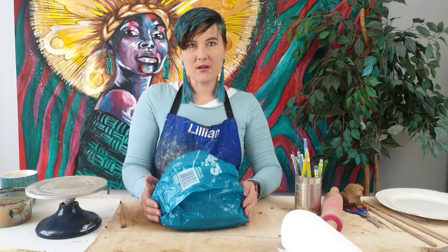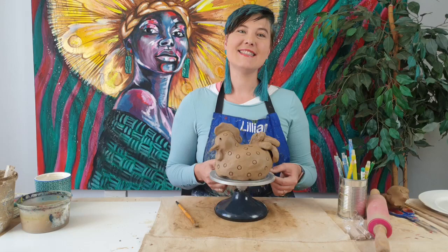I hope you guys enjoyed this lesson on how to make a chicken sculpture with air dry clay. Be sure to give this video a like and subscribe. I'm Lillian Gray.